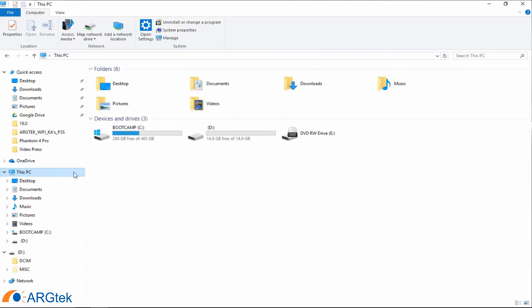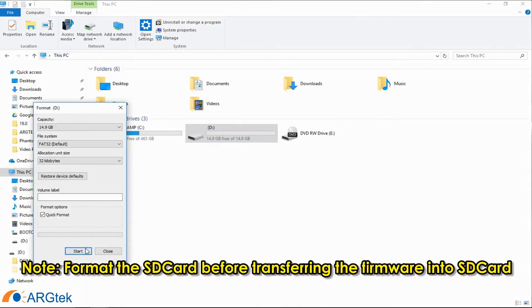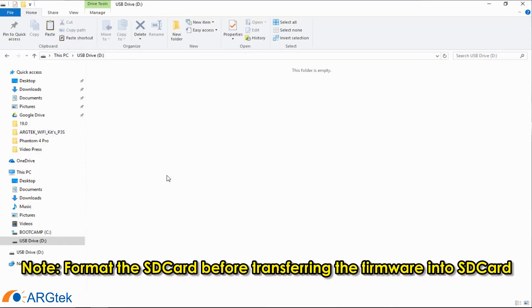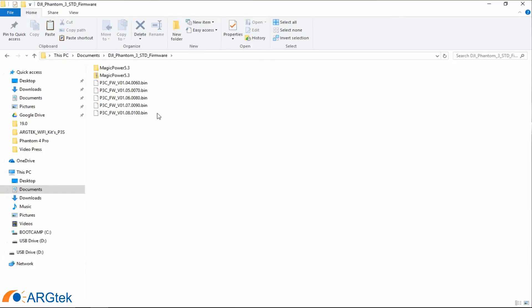So we go back to my computer. You have to format the card before we transfer the firmware. Once the card is formatted it's empty, and now we can transfer the firmware into the memory card. So this is 1.7.9.